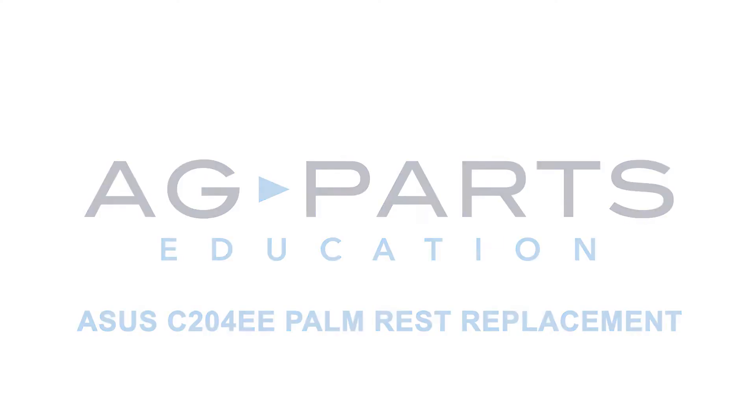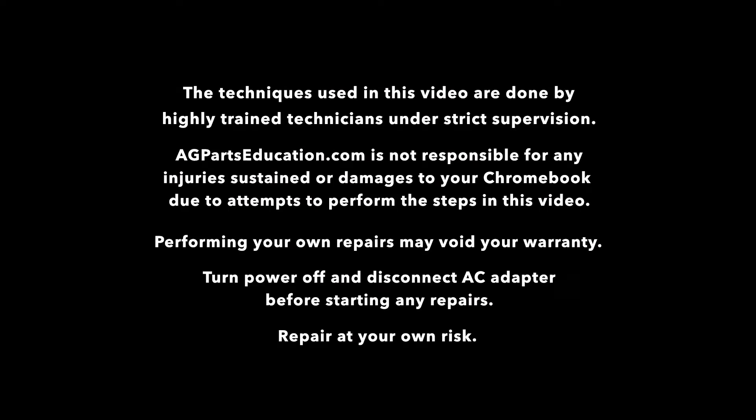Hello. Welcome to our ASIS C204EE palm rest replacement tutorial.